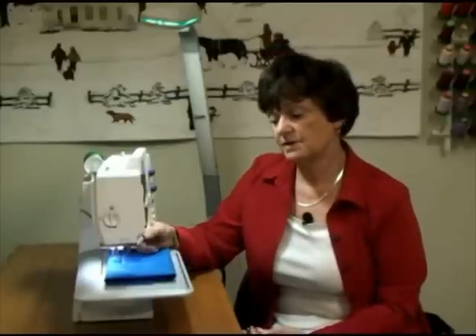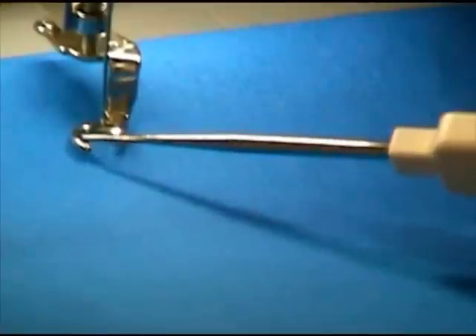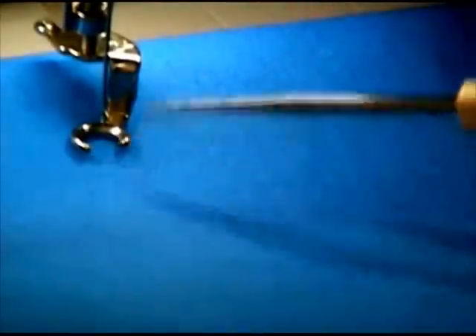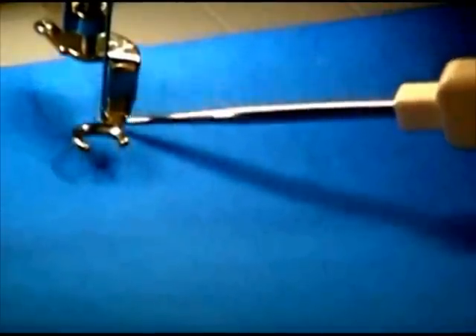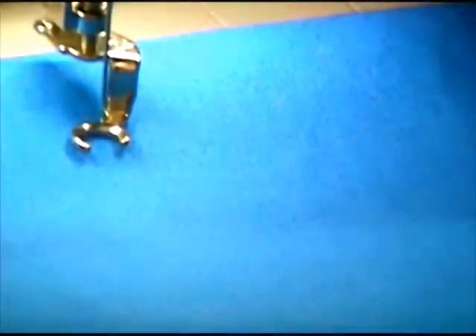The next thing that you'll need to do is attach an open toe free motion foot on your machine. If you look at the foot that I have on here, you can see that I have an open toe. The reason that you need an open toe foot is you need to be able to see where you've been, where I'm actually thread painting, and where I'm getting ready to go.